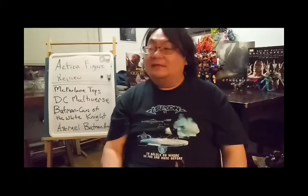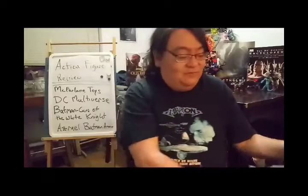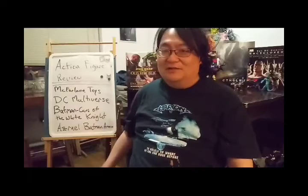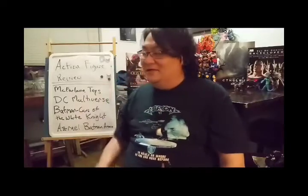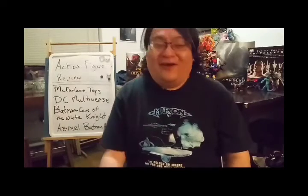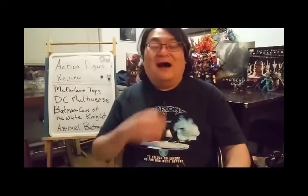Got another action figure review for you. It's another McFarlane piece. This one is from the latest part of the Batman Curse of the White Knight line — based on Nightfall from back in the day, you know, Bane breaking his back and all that. It's Azrael in Batman armor — one of the most insane pieces of armor for any Batman figure. So, let's go!